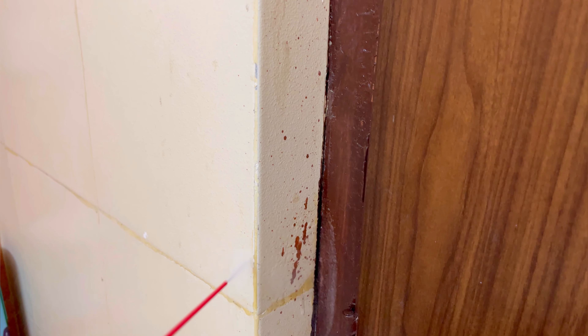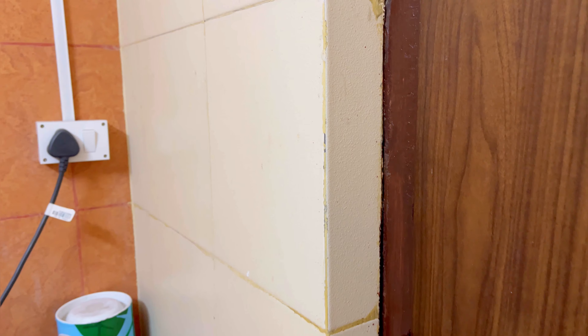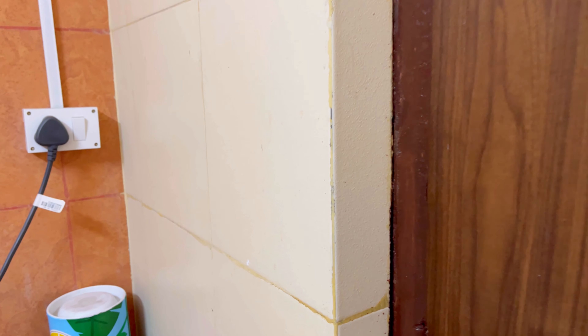If you have paint on your tiles, you can clean it with WD-40. I have sprayed WD-40 here, and after scrubbing with a scrubber — look at the result! These tiles are completely cleaned. Magic! Amazing!